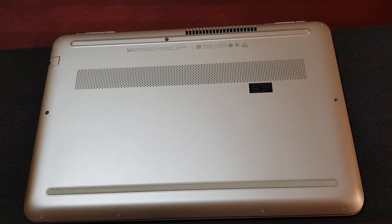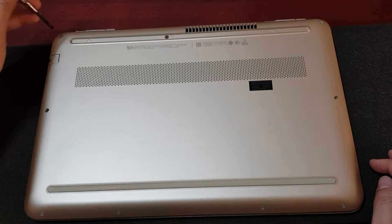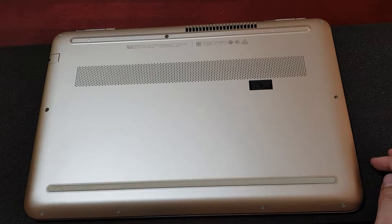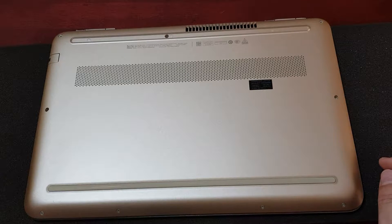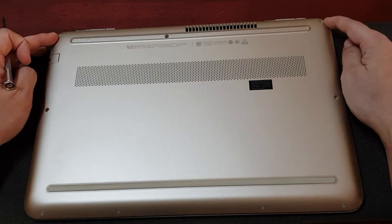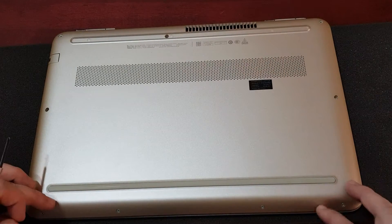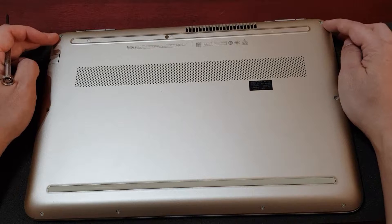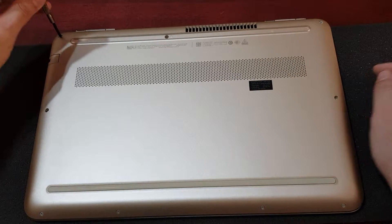Now we're going to go ahead and unscrew all the screws. Do take note — I'm not sure about other models — but for the HP Pavilion, both of the screws at the top corners are slightly different from the rest of the screws, so you want to make sure that you don't mix them up with the others.